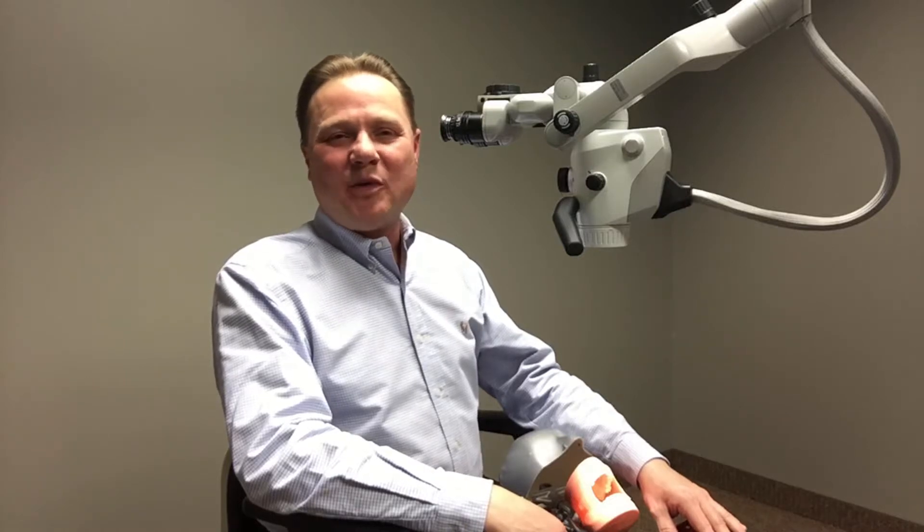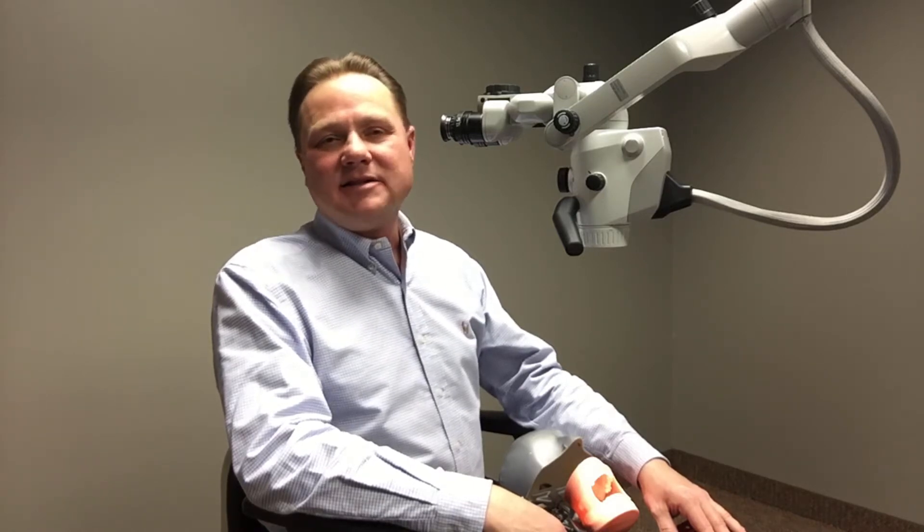Hello, my name is Tim Van Wyken, and I'm the factory representative with Carl Zeiss Microscopes here in the Midwest Marketplace. I'd like to take a couple minutes and introduce you to the newest dental operating microscope, Xtero.